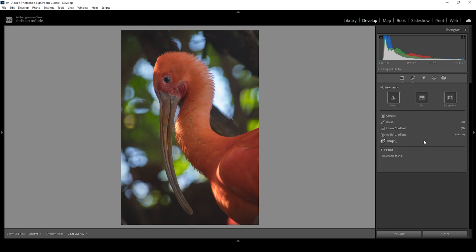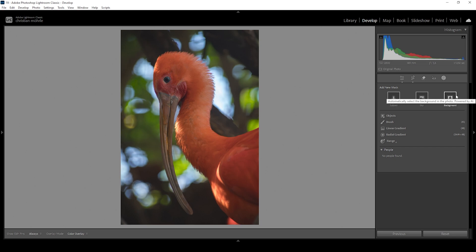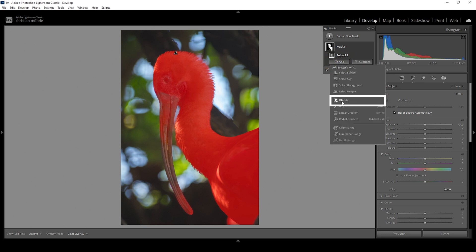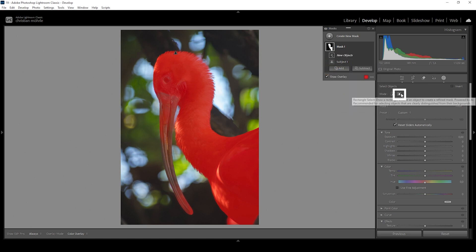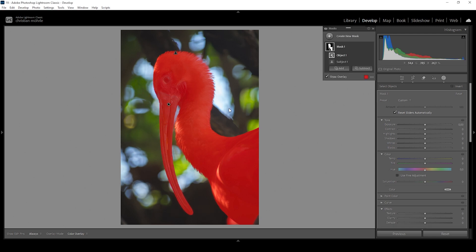Now let's do some magic with a bit of masking. With masking, we can separate the subject from the background. Usually I would start by adding a new background mask, however Lightroom seems to have some problems selecting the subject. So my approach is to create a new subject mask. Since the beak isn't properly selected, I'm going to add another mask using the object selection tool with rectangle select mode and draw a rectangle around the bird's beak. Now we have a perfect selection for the subject.